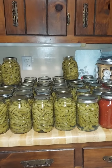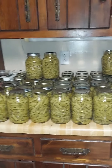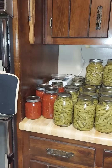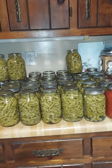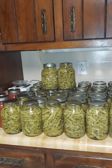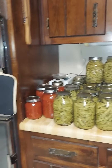Even though I didn't put in a garden, I've been canning like crazy and I am extremely appreciative of my aunt for giving me all of this, because it's kept me busy and kept my thoughts from turning dark and just overcoming everything. Busy, busy, busy.